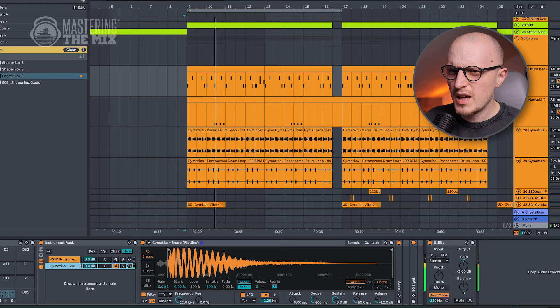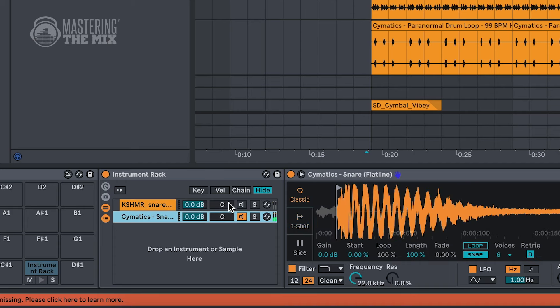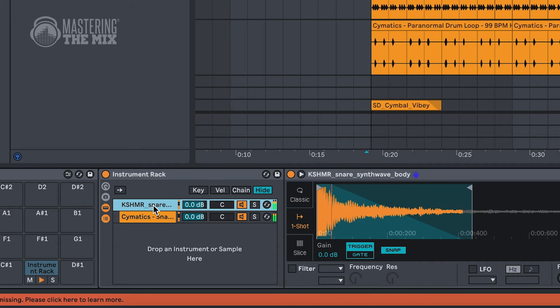Take a listen to the snare sound. I really like the tone of it, but it lacks the initial impact. In a scenario like this, the best practice is to layer another snare. You need to be aware that when layering similar sounds, you can quickly stumble upon phase issues — just like in my case, where the sound actually gets weaker.